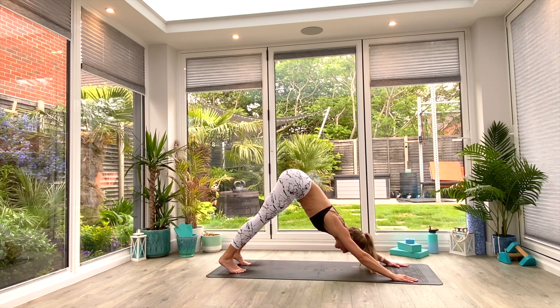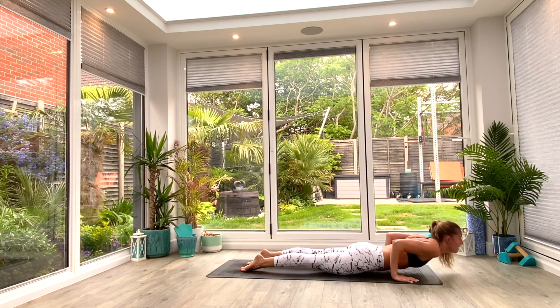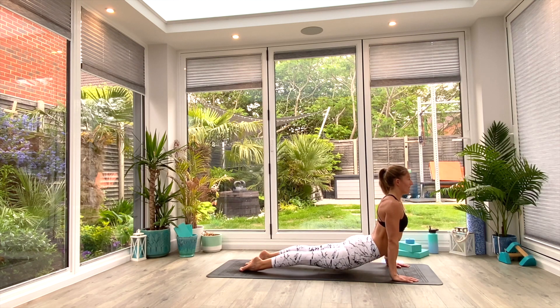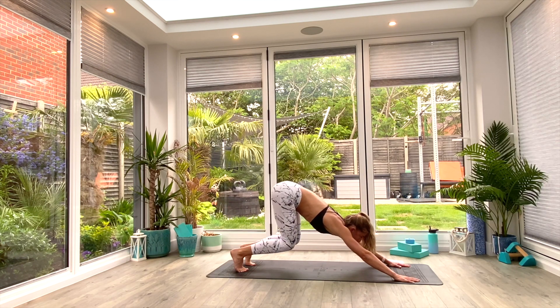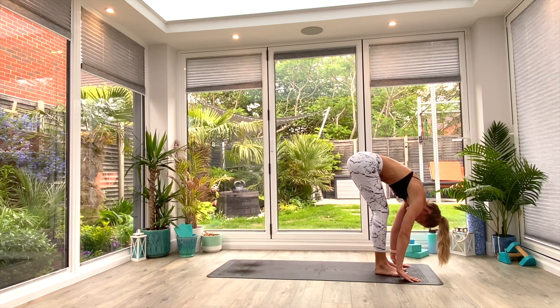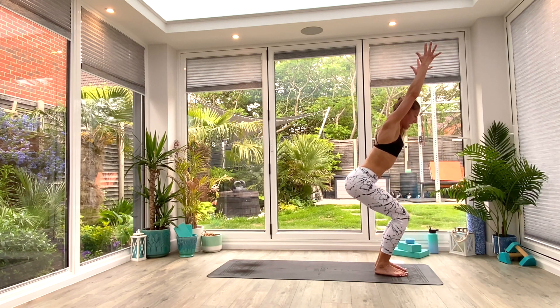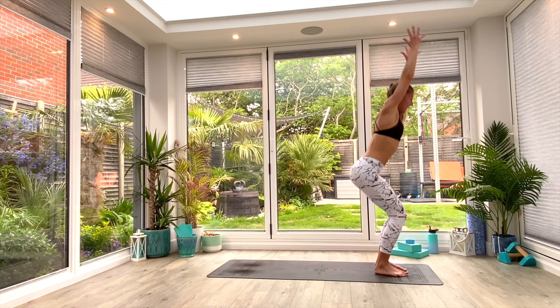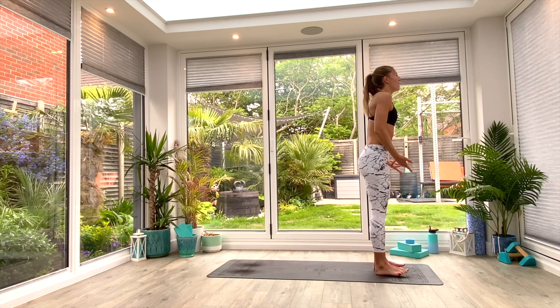We'll take a vinyasa or chaturanga — I'll demonstrate the vinyasa this round. Inhale, roll forward for your vinyasa to high plank. Exhale, low plank or knees, chest, chin. Flip the toes, press up to Cobra or up dog. Exhale, tuck the toes, press back to down facing dog. Option to step or hop forwards to Uttanasana forward fold. Take a nice deep breath in, find length in the spine, exhale to fold deeper. Then inhale, come up to chair — catch it low. Inhale to lift, exhale, release the hands. Reset. We've got three more rounds to go.